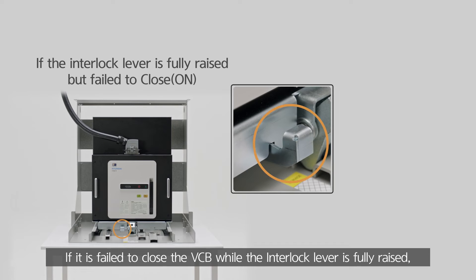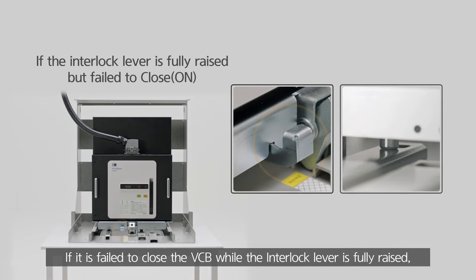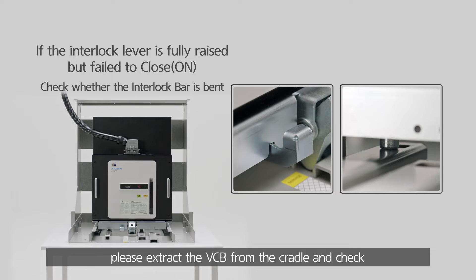If it has failed to close the VCB while the interlock lever is fully raised, please extract the VCB from the cradle and check whether the interlock bar under the VCB is bent or not.